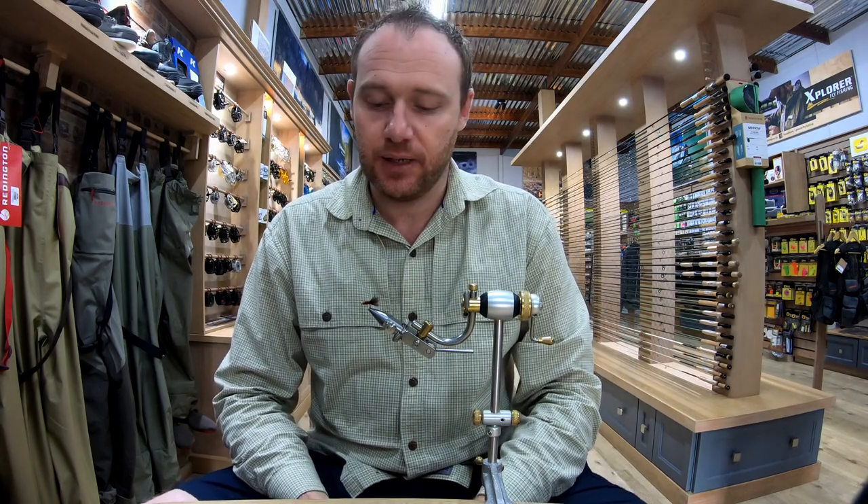Hi guys, welcome back to the Explorer Fly Fishing concept store. We've had a very cool scaly season this year and between myself and Sean we thought we would take you through one or two patterns that have been very successful for us.